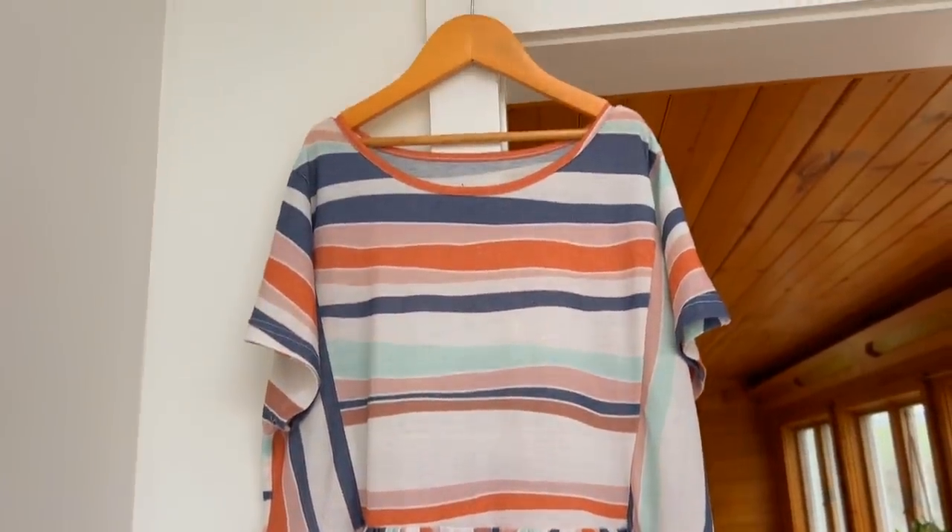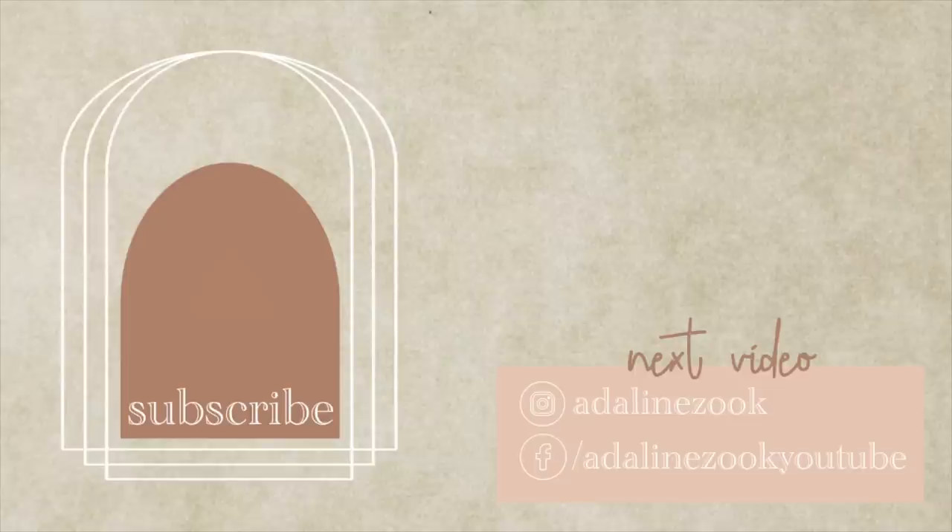Thanks so much for hanging out with me today, you guys! If you're new here, don't forget to subscribe. I love to hear your feedback on this style of video. Don't forget to leave a comment, give this video a like, and I'll see you guys in the next one!